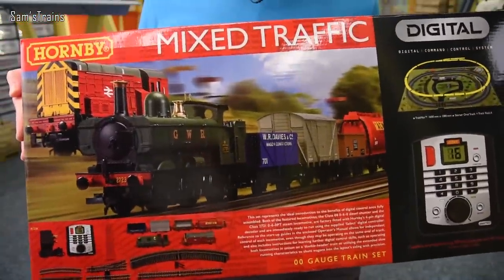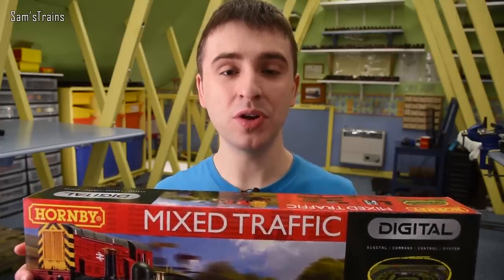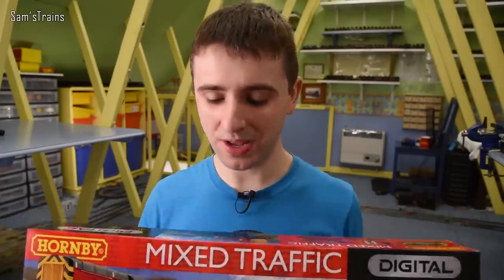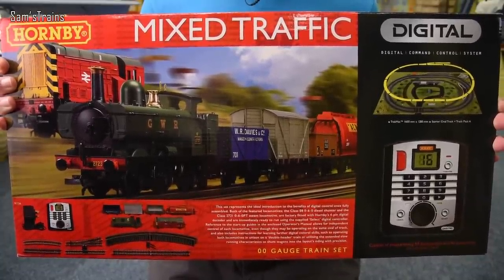A massive thank you to Hornby for loaning me today's trainset — I really appreciate the support. I should say that I haven't been paid a penny to review this one and I will be sending it back when I've finished. The trainset is the Hornby Mixed Traffic trainset. It's quite a large trainset and I think it's the first I've ever reviewed that contains more than one loco — as you can see from the front of the box, there are two engines in here, which is pretty cool.